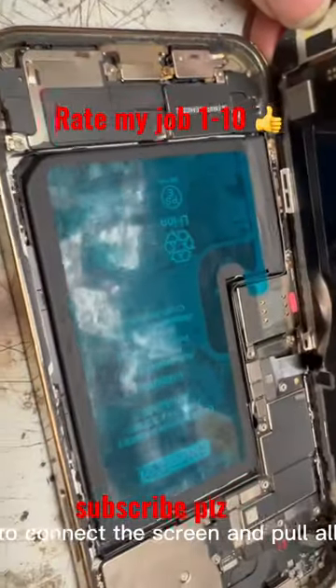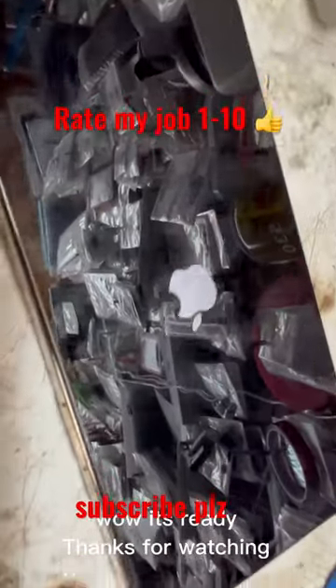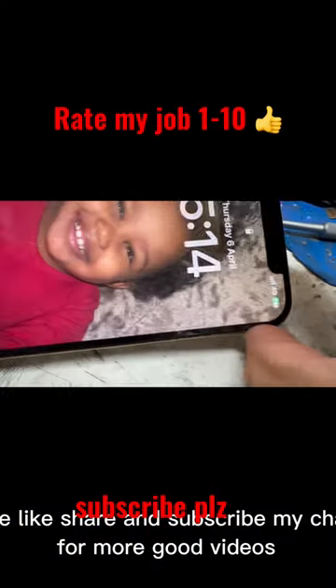Now it's time to connect the screen and turn all the screws back. It's ready. Thanks for watching. Please like, share, and subscribe to my channel for more good videos.